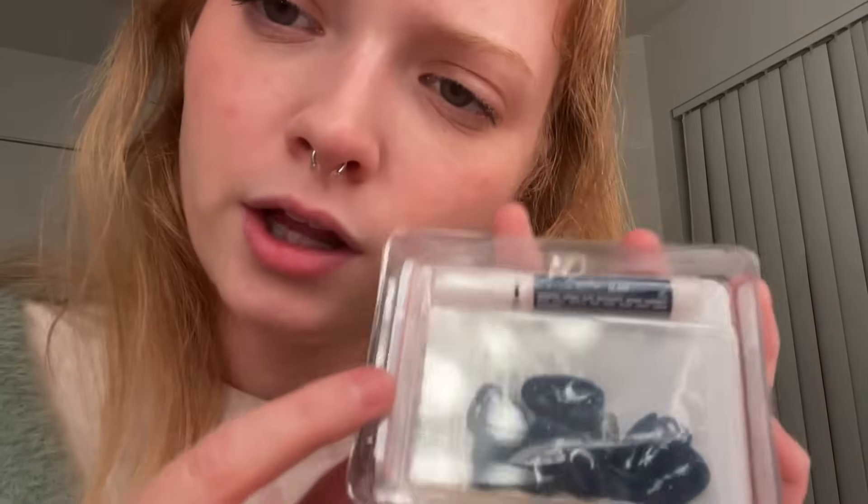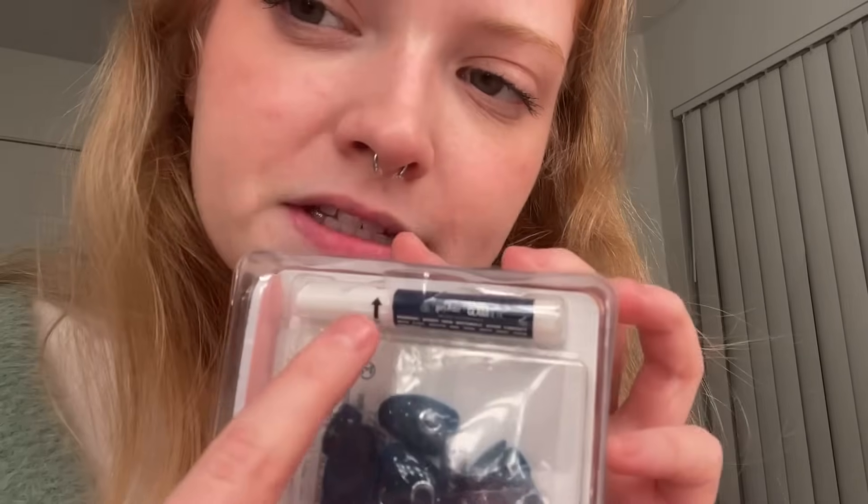I went ahead and opened the top so I wouldn't make too much noise, and we're just going to take a look at what's inside before we begin. So of course we have the ten display nails, and then nails in other sizes to match up with your fingers. Then we get a nail file, a cuticle pusher, and some glue.